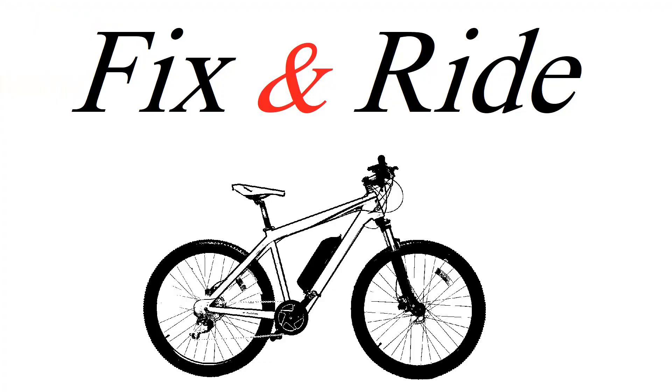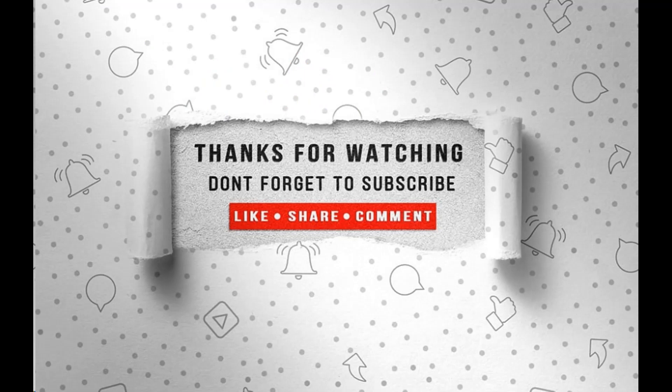Thanks for watching this video. I hope it was enjoyable and helpful — don't forget to like and subscribe.